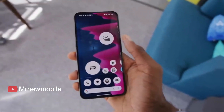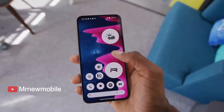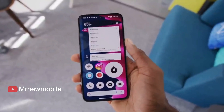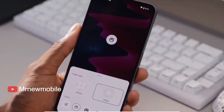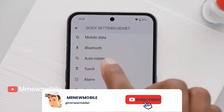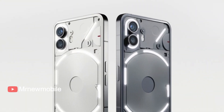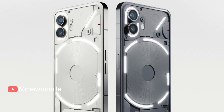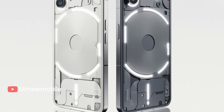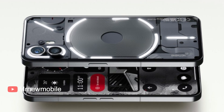The punch-hole cutout is now centered and features a 32MP front-facing camera with a Sony IMX 615 sensor and support for 1080p video recording at 60fps. The main camera on the back features a Sony IMX 890 sensor at 50MP with OIS and EIS image stabilization, and updated HDR and motion capture modes. The 50MP ultrawide camera uses the same Samsung JN1 sensor as its predecessor, but also gets advanced HDR capabilities.